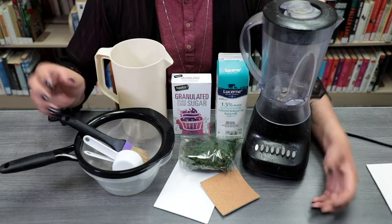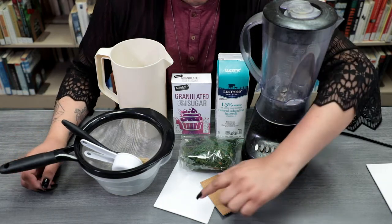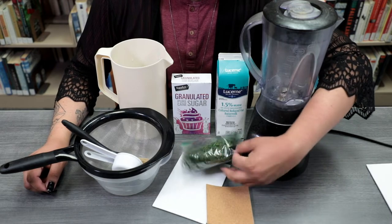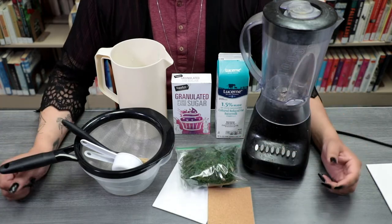If you're interested in doing this at home, we do have some supply kits available. In your supply kits, you'll receive a 5x7 canvas panel, a square piece of corkboard, and a small bag of moss. So with that, let's go ahead and get started.